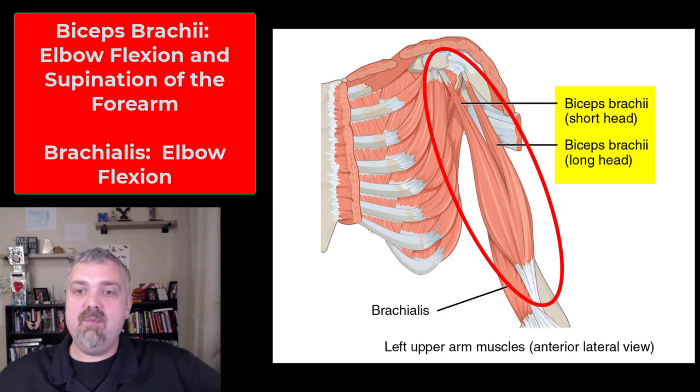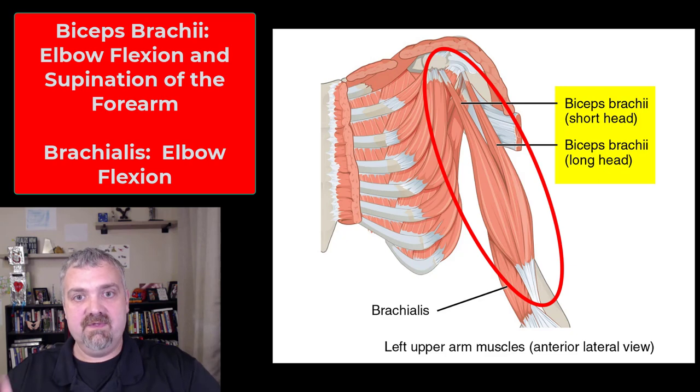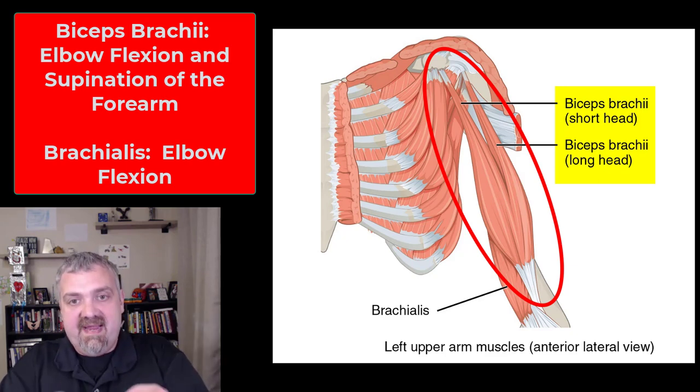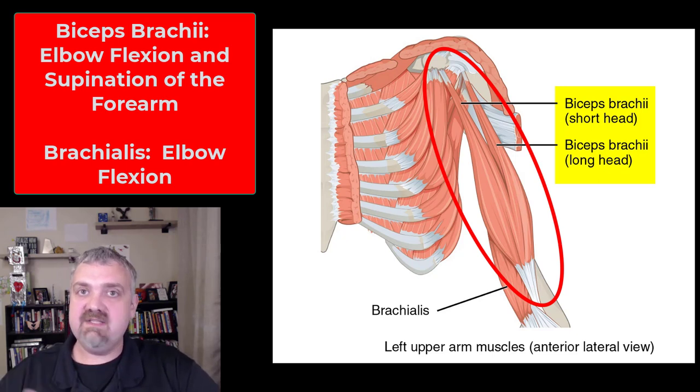The actions of the biceps include flexion at the elbow, but it is also very important to remember it is a key supinator. Supination is bringing your palms forward. If you make a bowl of soup with your hands, you are supinating. So the biceps brachii is a flexor, but also a very strong supinator.